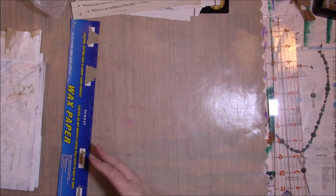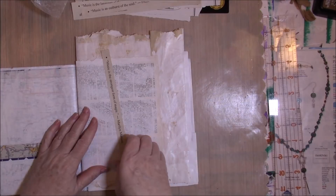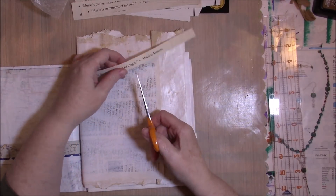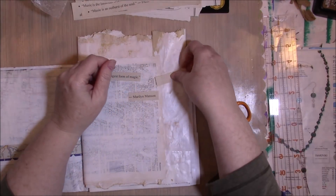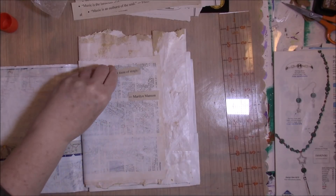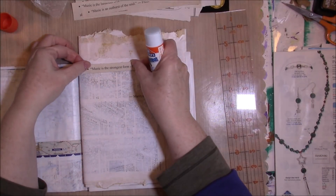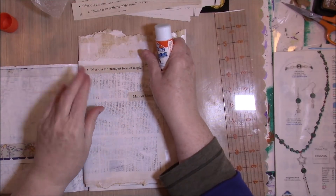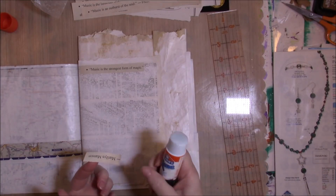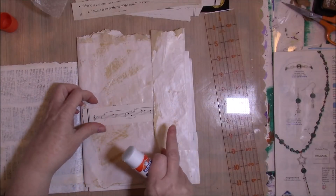Whenever I sew on something I like to have the pieces stuck down first. I'm just using a glue stick — you want to make sure whatever you use dries before you try to sew it. They don't have to be stuck down permanently where I am going to sew around them, but if you just sew around them without gluing, sometimes they want to move on you. So I'm just using a glue stick. Here's a place where I used one of the music notes to sort of divide the page.